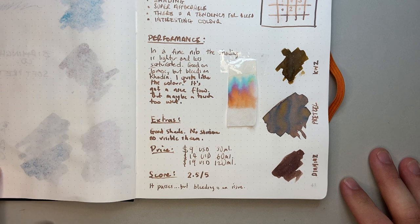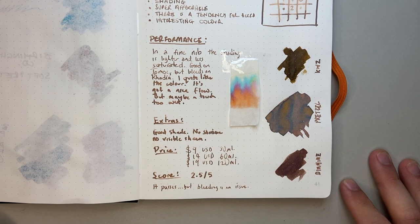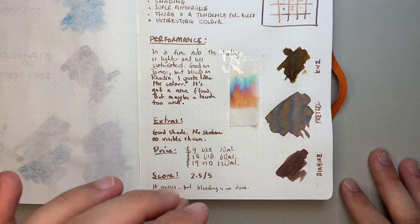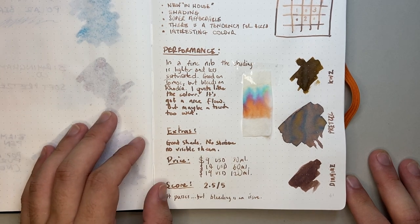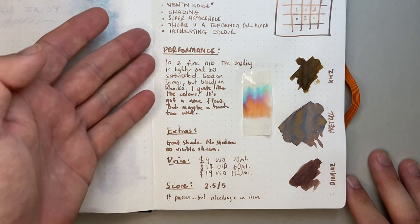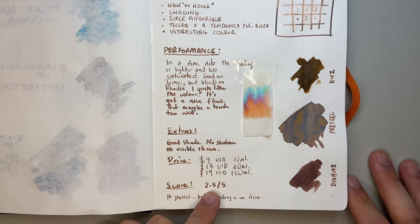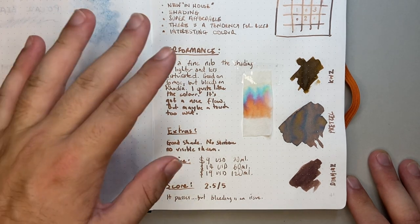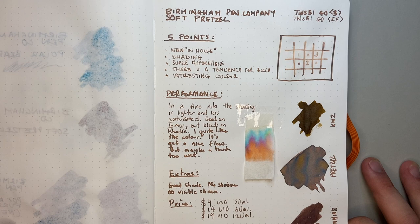I've given this ink 2.5 out of 5. When I use this ink on Tomo River I really like it; when I use it on Midori I really like it — it performs well, there's nothing coming through on the back, just ghosting as expected on that paper. But there is a lot of bleed on other papers. It passes because it's a nice looking ink — great colour — and on Tomo River and Midori it has nice performing properties. But bleeding is enough of an issue to bring the score down to 2.5. My enjoyment on Tomo River is closer to a 4. So if you use Tomo River paper, use finer nibs, and don't mind a slightly wetter feel on the page, this is a lovely ink at amazing value for the price — an interesting colour, as a lot of Birmingham Pen Company inks are.